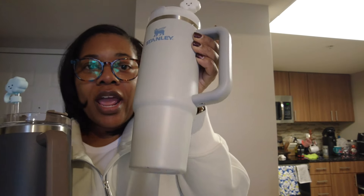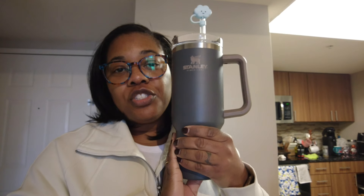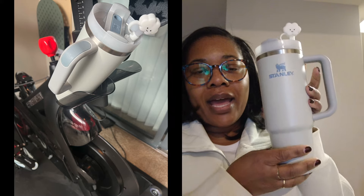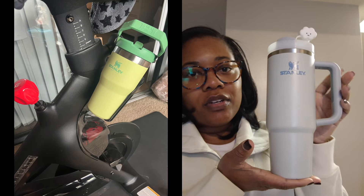The 40 ounce is huge. It's more of an everyday home cup — it didn't fit in the cup holder of my car, it didn't fit in the cup holder of the Peloton or the treadmill in our building. So this one never leaves the house.